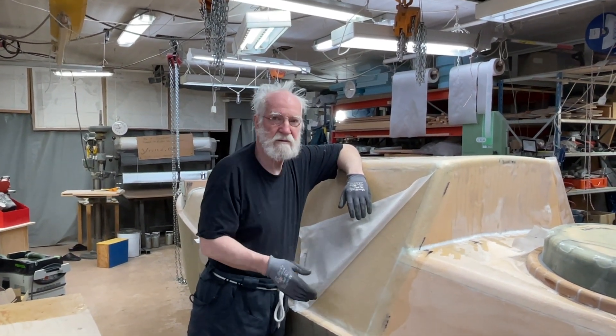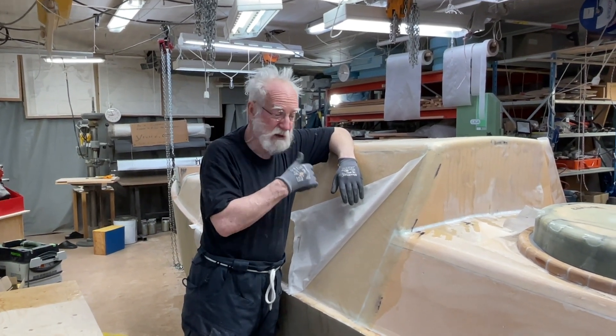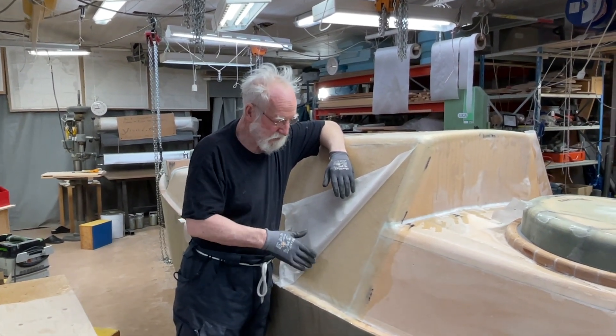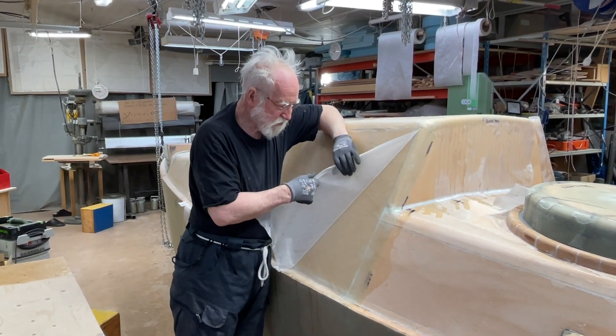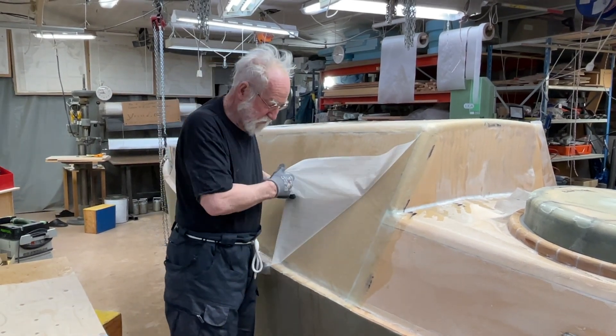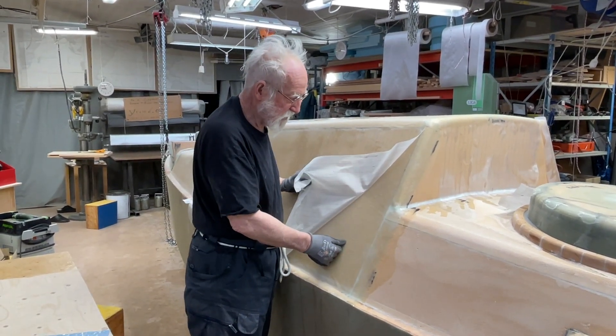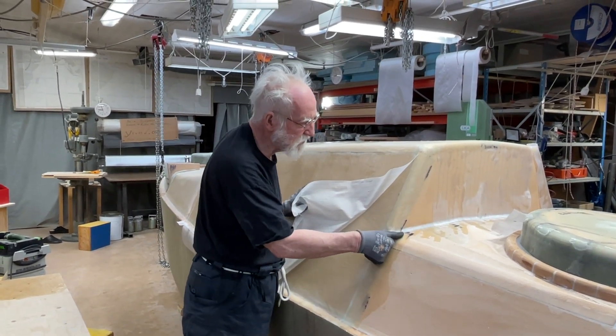It reacts with the epoxy and makes a layer. So with that layer on, it doesn't stick the next thing — like paint or more epoxy and things like this. So when you peel it off, there's new carbonite that sinks on. So that's a good sink and it keeps it down, makes a good grip and makes it more flat.